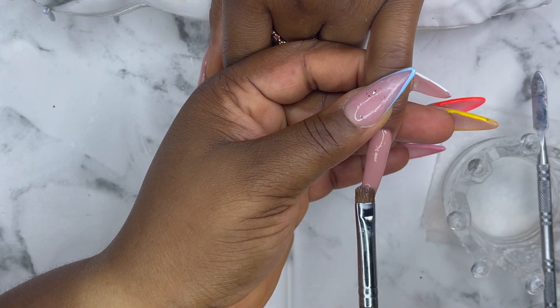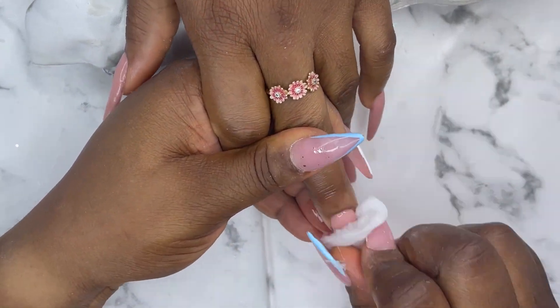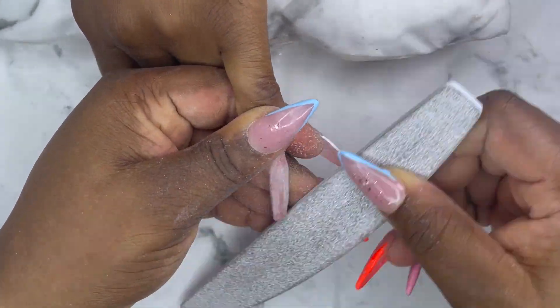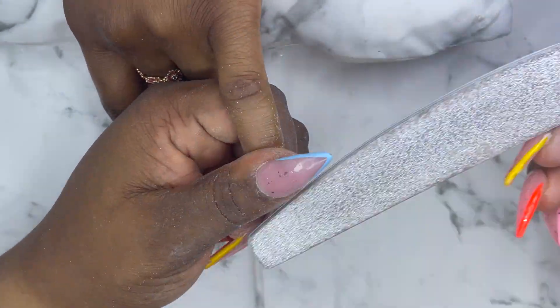To our returning subscribers, welcome back to another video — I appreciate you guys a lot, thank you for always coming back to watch my videos. I'm just cleaning the surface of the nails using my rubbing alcohol. After that I'll go with my hand file to file the surface of the nails and both sides, just to give it the perfect shape that I want to go for.